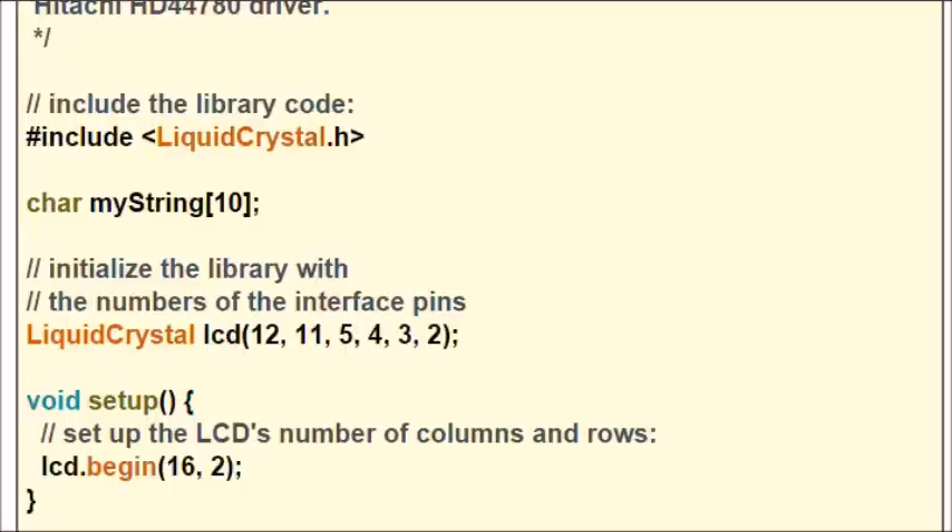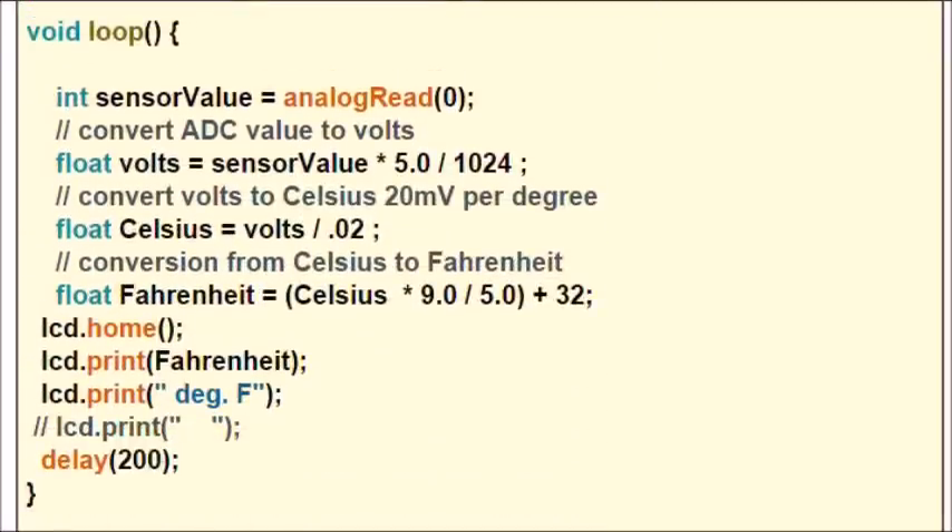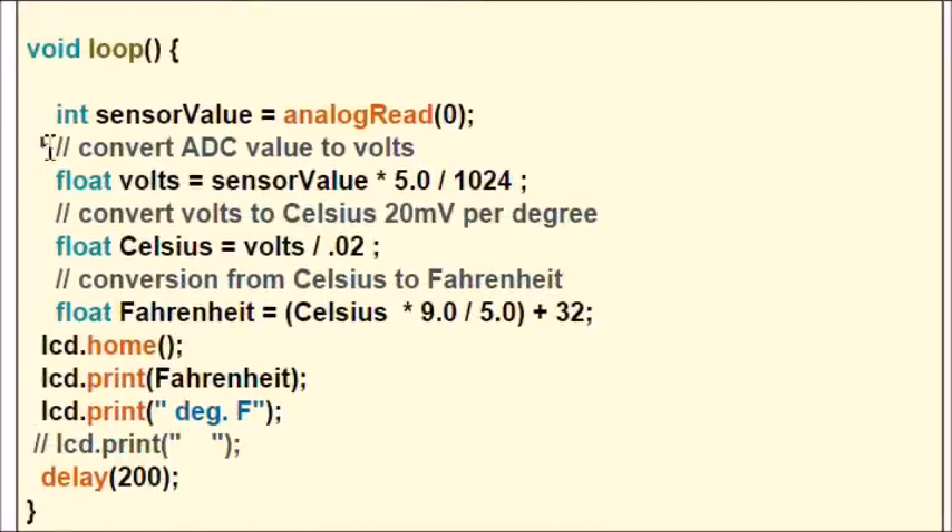The real deal is down here in loop. I declared an integer value called sensor value. All I'm doing is an analog read, waiting about 200 milliseconds to allow the device to calculate its value.